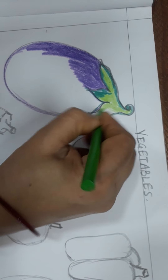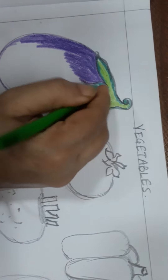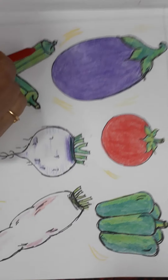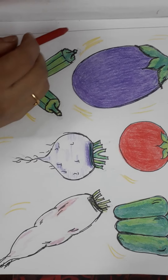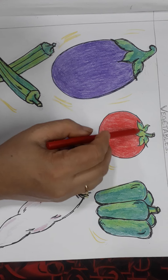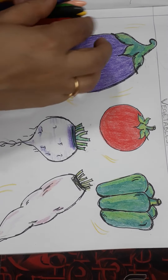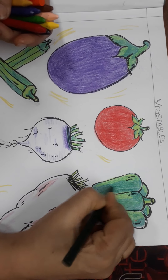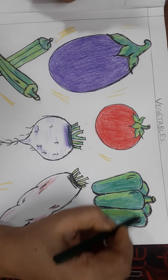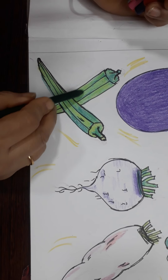You have to color all the vegetables, and later on you can do the outlining with a black gel pen or black sketch pen. As you all can see, for the tomato I have used pure red color, and again light green and dark green shading for the leaves. For capsicum also, dark green is used maximum and then somewhere light green, completing the outlining with gel pen. Same goes with the lady finger — light green and dark green shading.